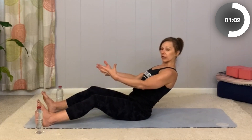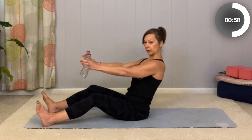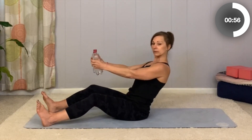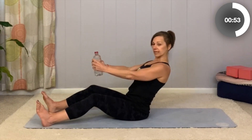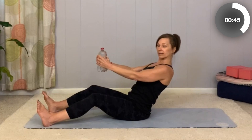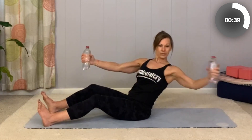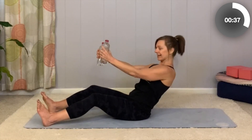Feel free to grab your weighted objects and hold them in front of you. Now we're going to take a little rotation. As you lean back, keep the chest lifted, rotate, sweep one arm back, turn the shoulders, and come back to center. Then back up. So we go to the other side — lean back, rotate, center, and up. Back, rotate, center, and up.